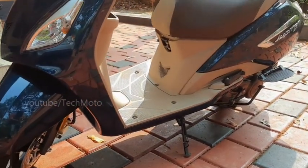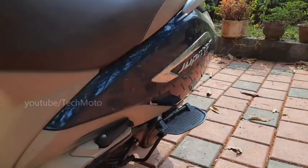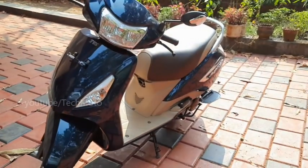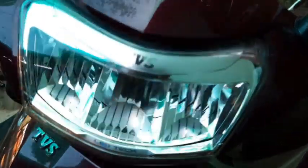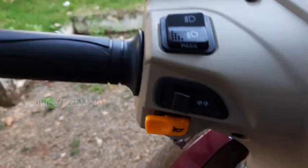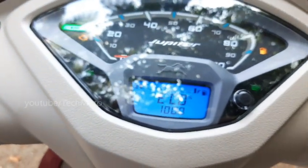DRLs are not mandatory in India; however, manufacturers in recent days provide a new version of DRLs as a stock feature. But AHOs — automatic headlight on — have been made mandatory in India by the government since 2016 for all two-wheelers. Many manufacturers are giving this feature in the form of AOH, always-on headlights, like in this Jupiter model. So there is no on/off switch for the headlight; only high-low and pass switch is available on the handle. The headlight will be on automatically when starting the scooter.